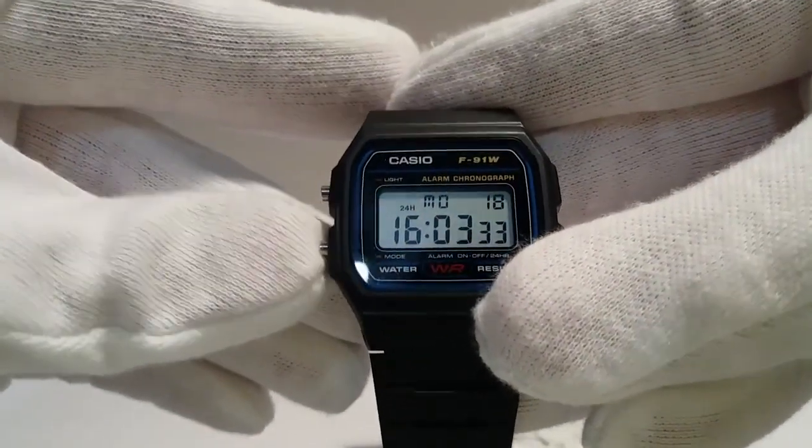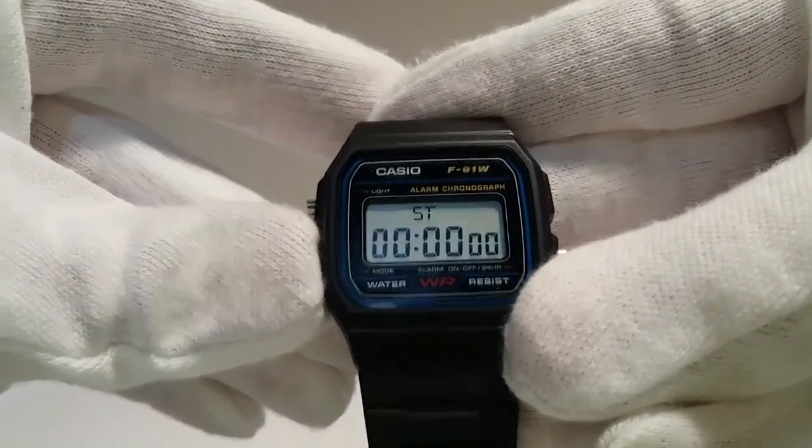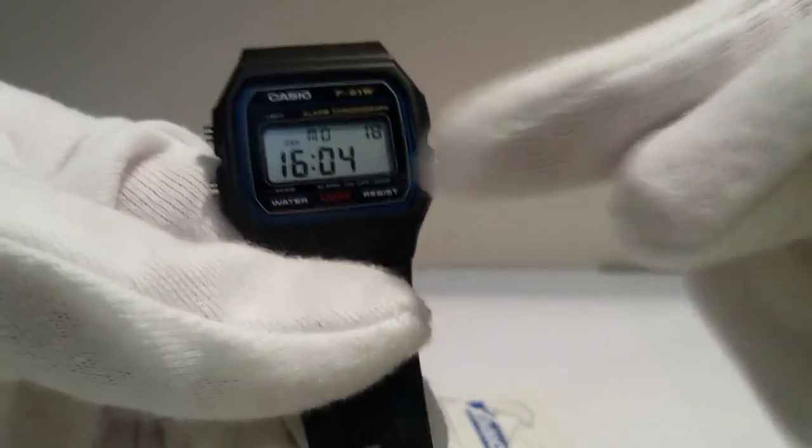Consider how to set time on these watches. Press button mode until the seconds begin to flash. If you press the button from the right side, seconds will be reset.